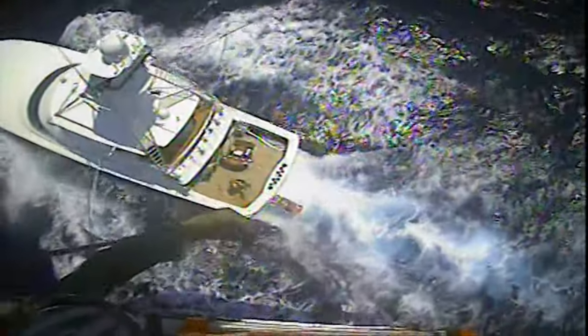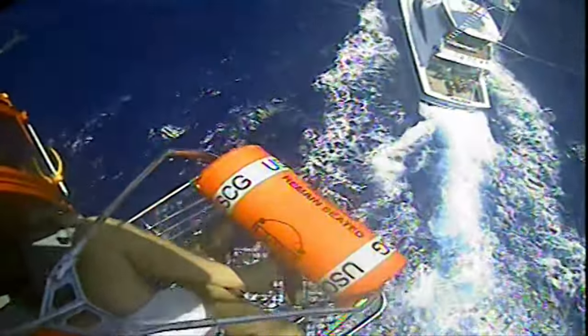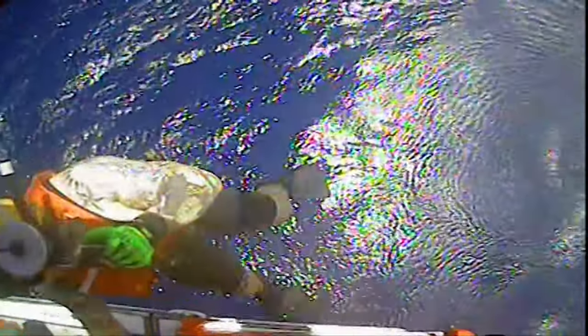Basket is clear of the vessel. Basket is 50 feet low — cabin. Swimmer in.